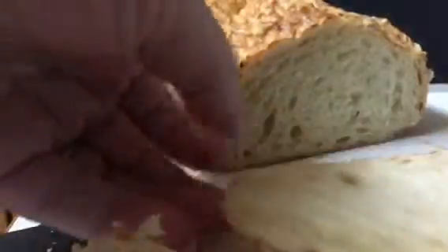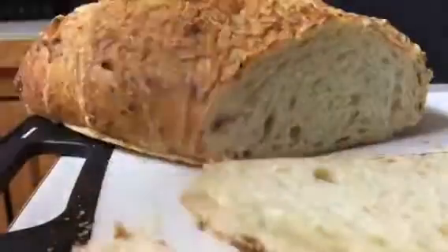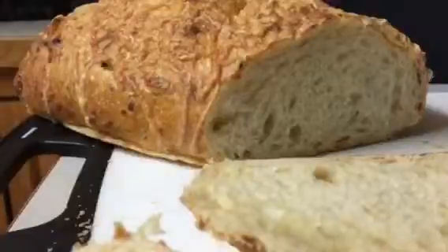So you can see it's gorgeous, it's nice. It didn't squeeze the bread and it's gonna toast perfectly. I hope you enjoyed my video.